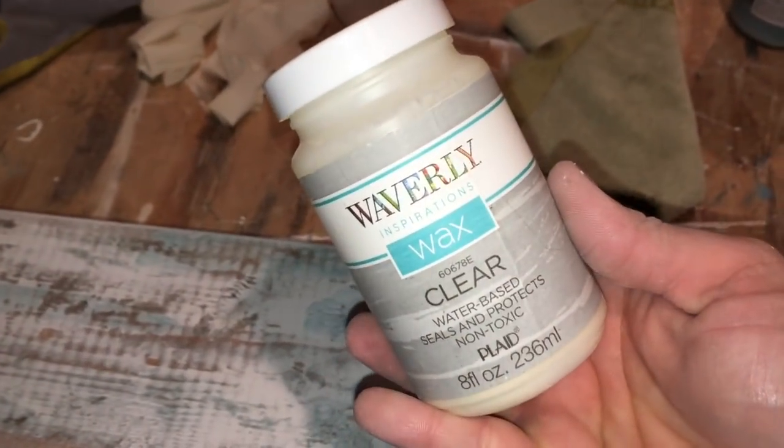For the final step you just want to seal the paint. I'm using the Waverly Clear Wax — you just want to put a light, thin layer of wax, let it dry completely. And now you have your beautiful chippy paint wood table runner.